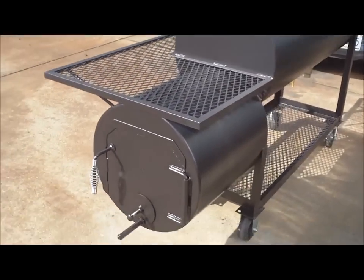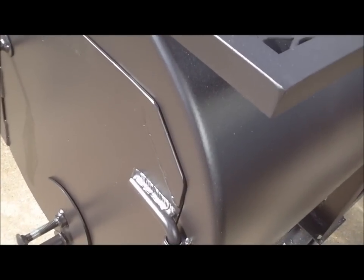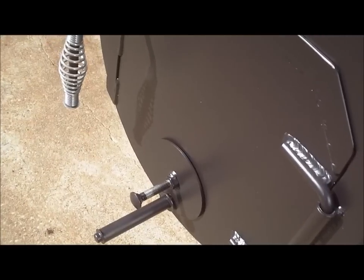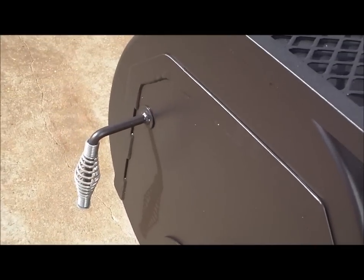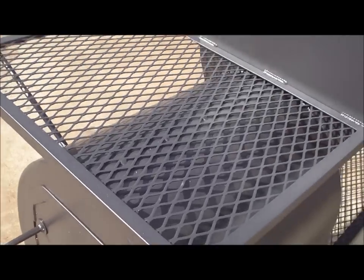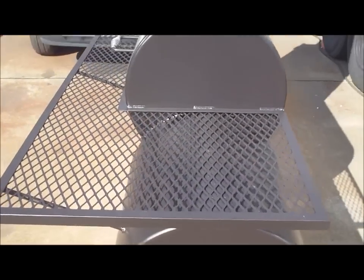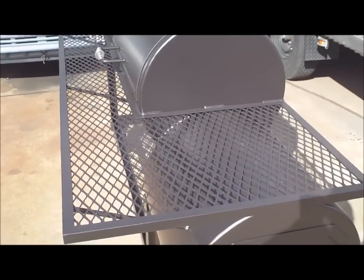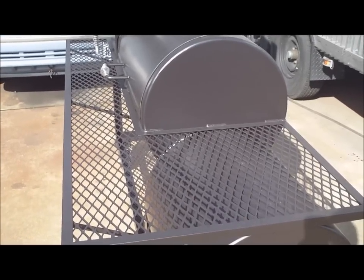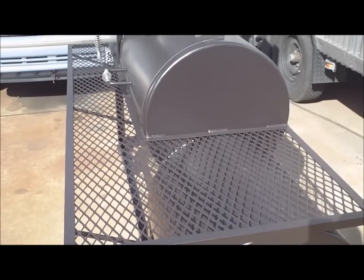Fully buffed welds, look at the ends — buffed out. Gator Pit hinges, dial style adjustable air vent, stainless steel handles, fully flanged doors on the firebox. You can see our wrap-around shelf over the firebox — use the flat top for heating beans, barbecue sauce, water, whatever you want to get hot. You get a lot of heat coming off that firebox, so we figured you might as well use it.